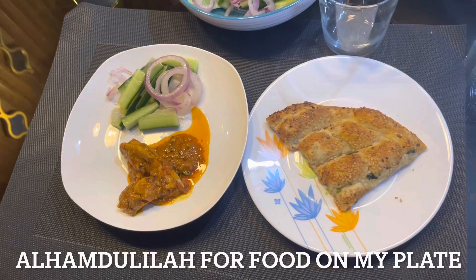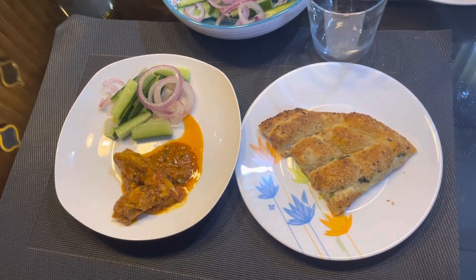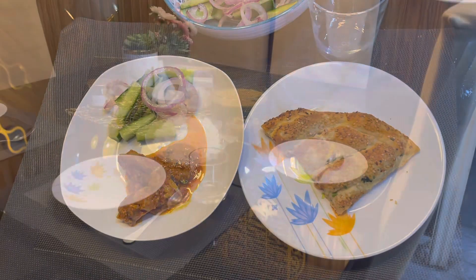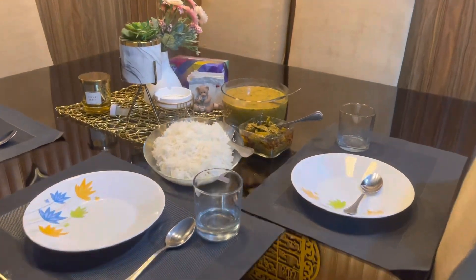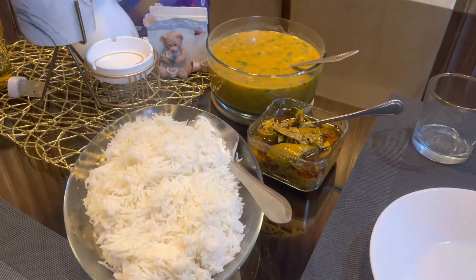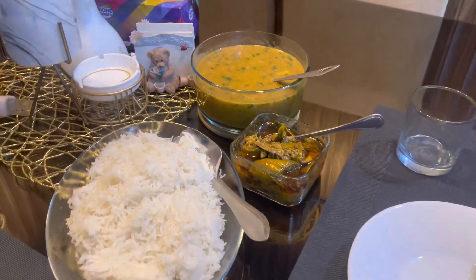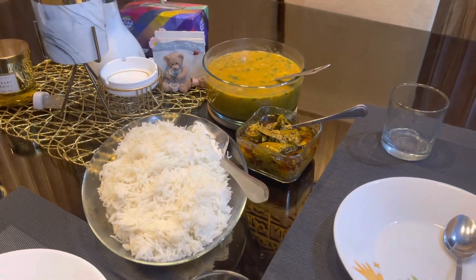The chicken kadai was made with chicken kadai. You can also try it. Please tell me how it was. I hope you enjoyed today's video. Please like, subscribe and share. Allah hafiz.